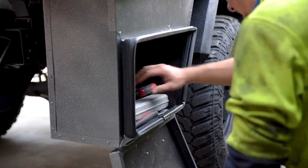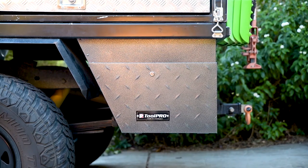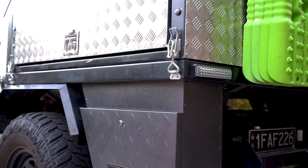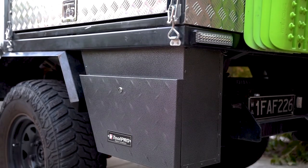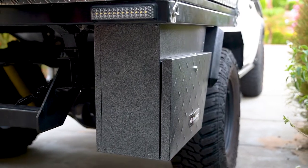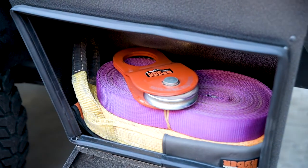Want to really make the most out of your work ute? A pair of ToolPro under-tray toolboxes may be just the ticket for increasing your storage options. These toolboxes measure up at 605mm long, 430mm high and 245mm deep — that's plenty of space to store all your tools, four-wheel drive and camping equipment.